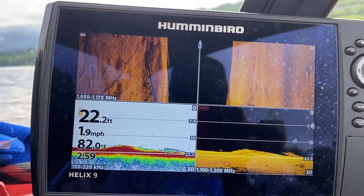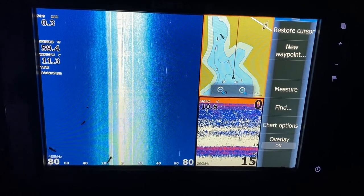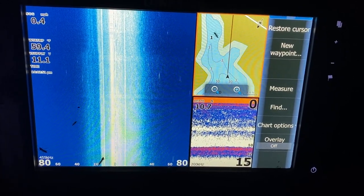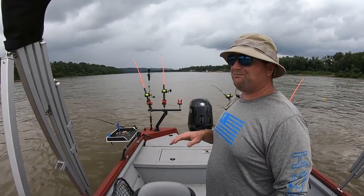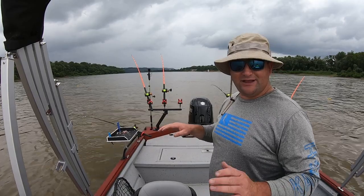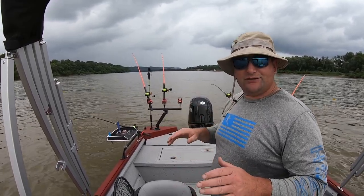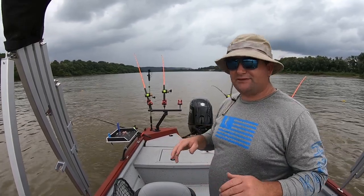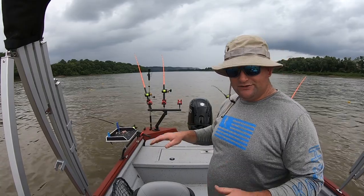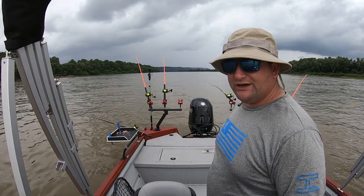You want to pick an area that is fairly consistent in depth, fairly consistent in how the ledge runs, and fairly smooth. This is a good technique to use on transition areas going into a dam, or mud flats, deeper water. This is relatively shallow where we're at today, but still a good technique for this area.